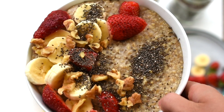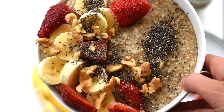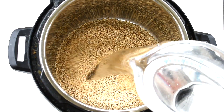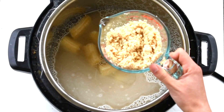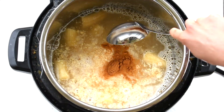Lastly, we are going to make steel-cut oatmeal with soy pulp. This is a great way to use up leftover soy pulp from making soy milk. To your Instapot or stove, add steel-cut oats, water, ripe bananas, soybean pulp (also called okara), and cinnamon, and then mix together.